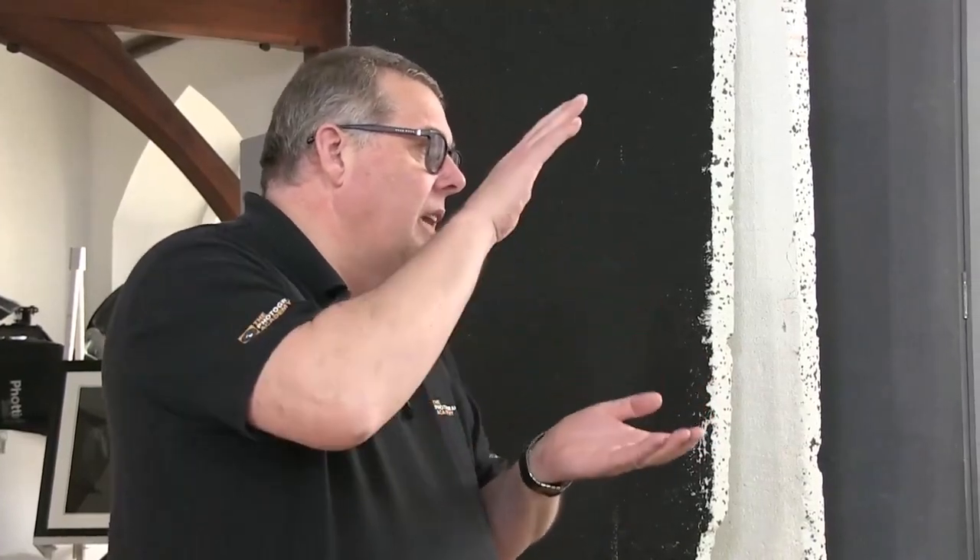The clamshell gets its name from one light above and one light below — basically when it comes together it's a clam. This bottom light replaces a reflector, while the top light is the key. The key light is set at f8, going for more of a fashion depth of field, and the bottom light is running at f4.5 — so a stop and a half less.